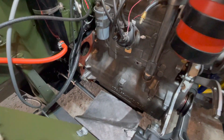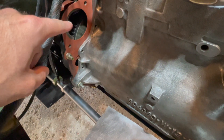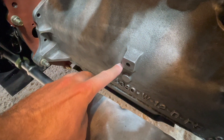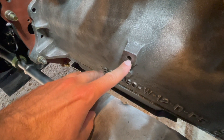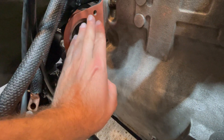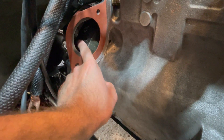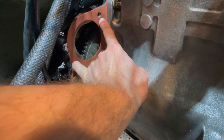The starter motor will be installed in this location right here. It will be attached to this bolt hole on your engine block, mounted to the bottom of your starter, and this is where the gears on your starter motor engage your flywheel. It will be bolted on to these two holes right here.